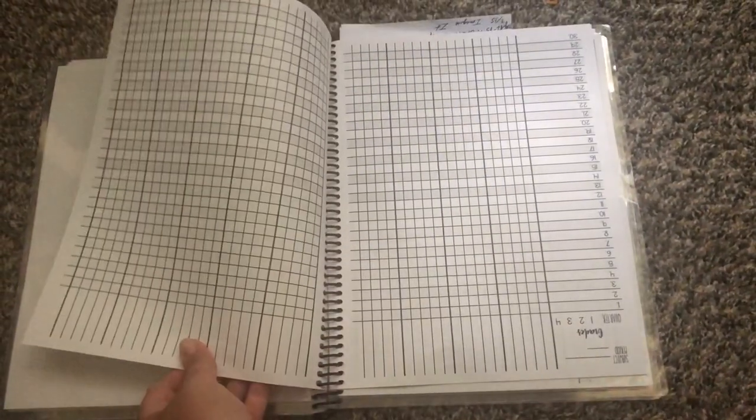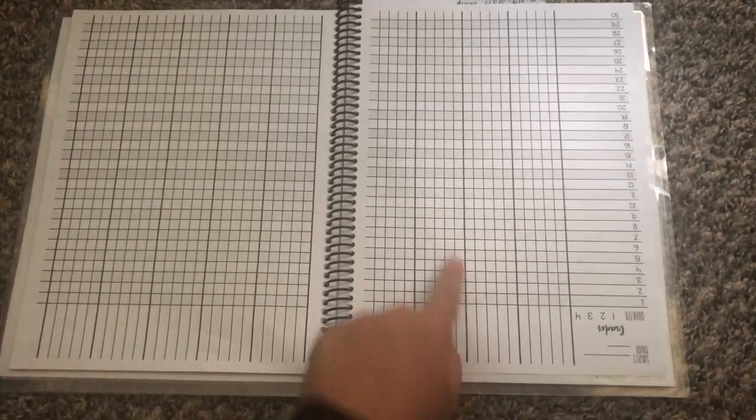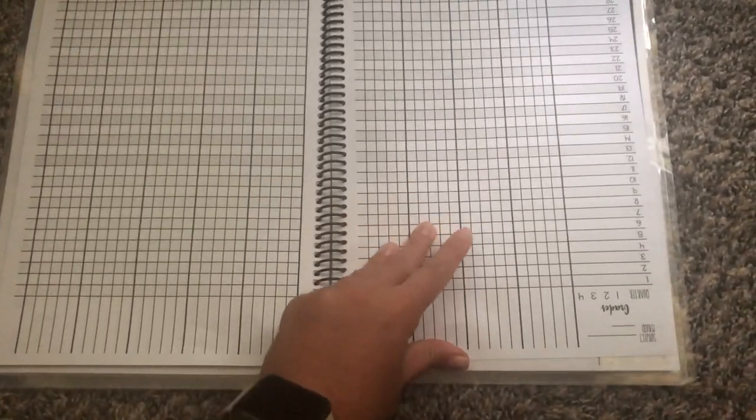Which leads me to the next section — gradebook. We have an electronic gradebook and I accidentally put this in upside down, so I don't really know if I'll use it for grading. I'll probably just use it for keeping track and checking off names for things like field trip forms.